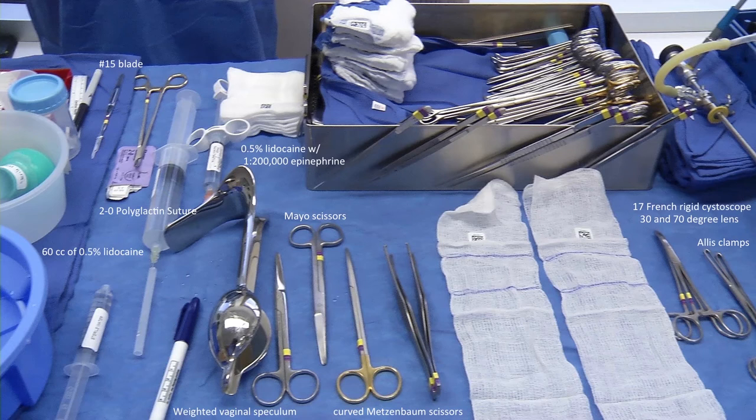Also required: 60 cc's of 0.5% lidocaine for suprapubic incisions and retropubic hydrodissection, 0.5% lidocaine with 1 in 200,000 epinephrine for the vaginal incision, 2-O polyglactin suture, benzoin and Steri-Strips, retropubic sling trocars with attachable trocar handles, a polypropylene mesh mid-urethral sling, and an 18 French Foley catheter with a straight catheter guide.